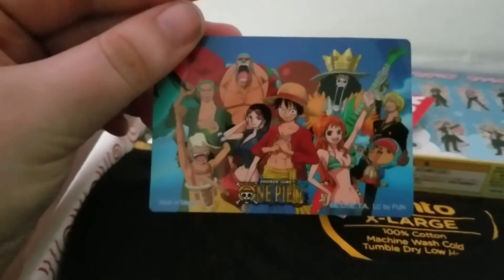I'm curious to see which one I get. So I guess this is the One Piece sticker.